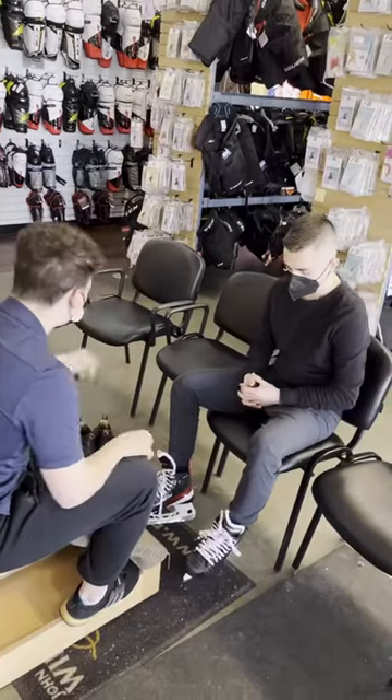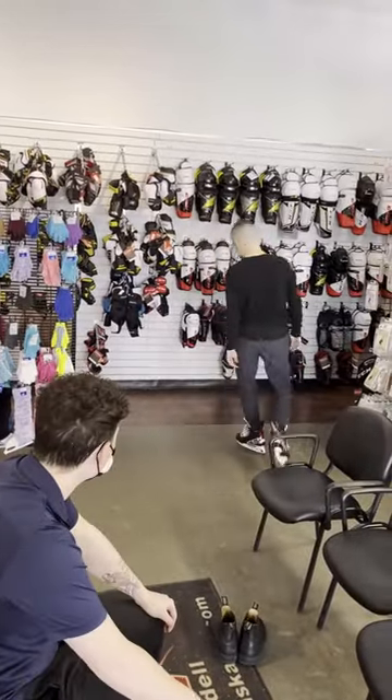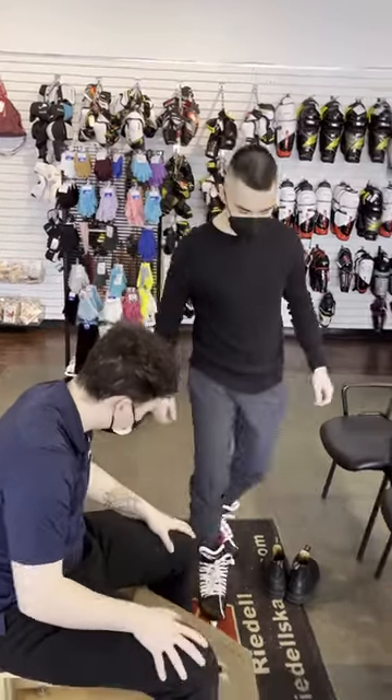Now let's get it on Sean. He's walking around and making sure that what I did feels good. We just want him to be confident in breaking in the new skates. Obviously, if there's other discomfort or anything else shows up along the way, we're more than happy to help you out.